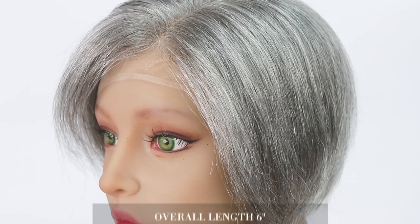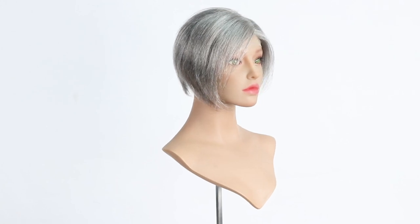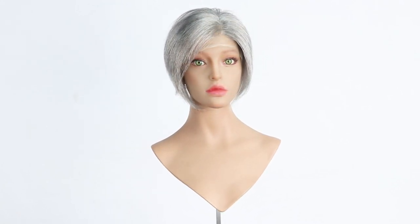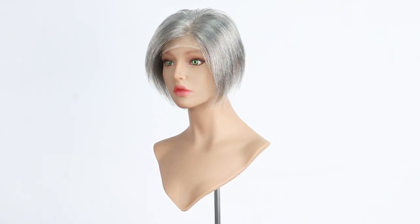She is a 100% hand-tied HD lace base that measures 6.5 inches by 6.5 inches, making her an ideal option for women who have thinning at the front of the head, throughout the part, and around the top of the head.